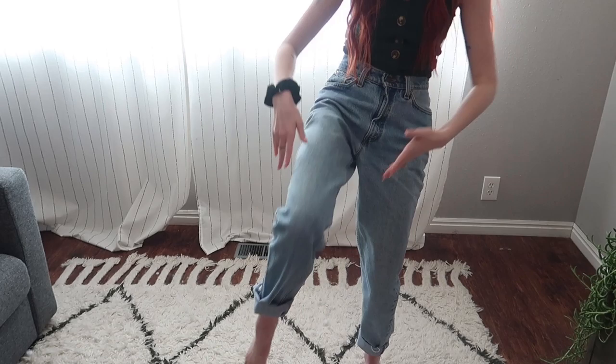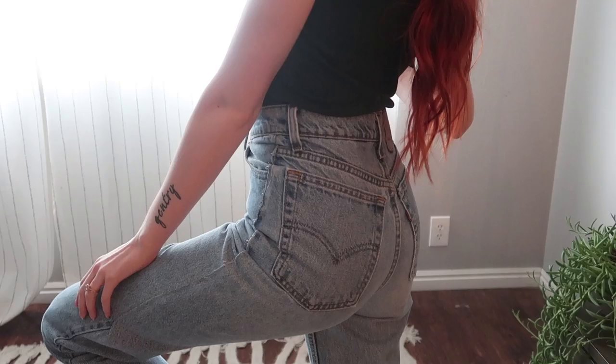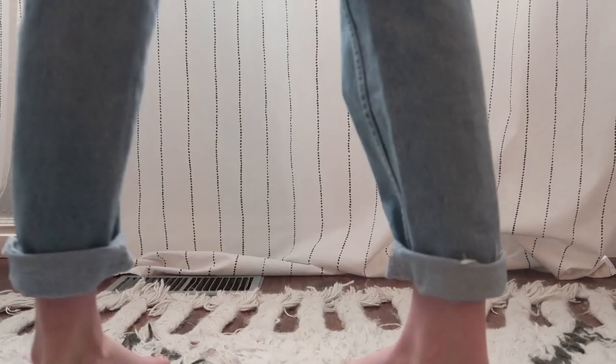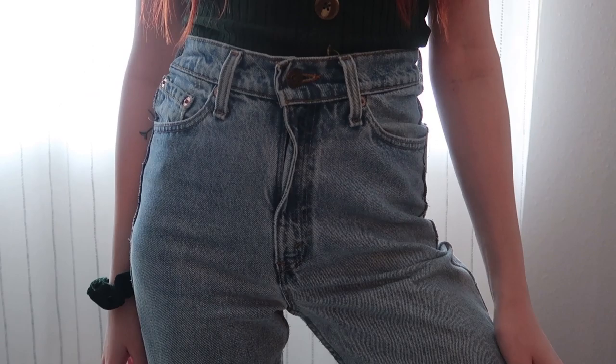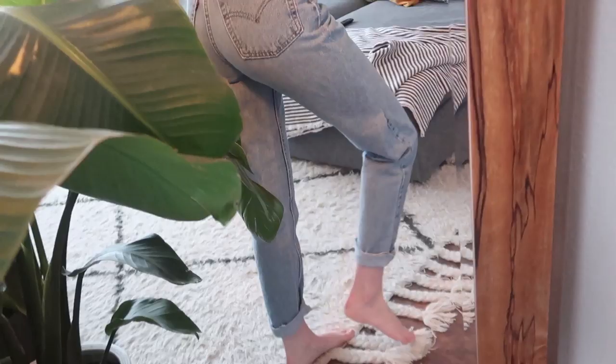All right, I'm all finished — are you ready for the big reveal? Just take a moment. That is my jean transformation. I have been wanting mom jeans that fit perfectly for so long and it's impossible to find something that fits, so I'm so happy I was able to make them work myself.